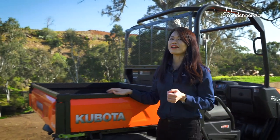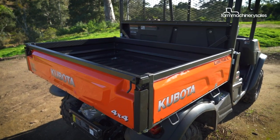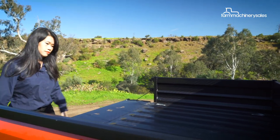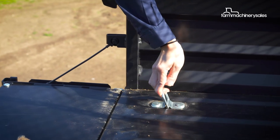Now let's look at how well it can handle loads. A hefty steel box at the back of the UTV holds up to 500 kilograms of cargo, which can easily be unloaded using a lever on the side of the UTV. Cargo tie-down hooks come standard to keep the load secure.